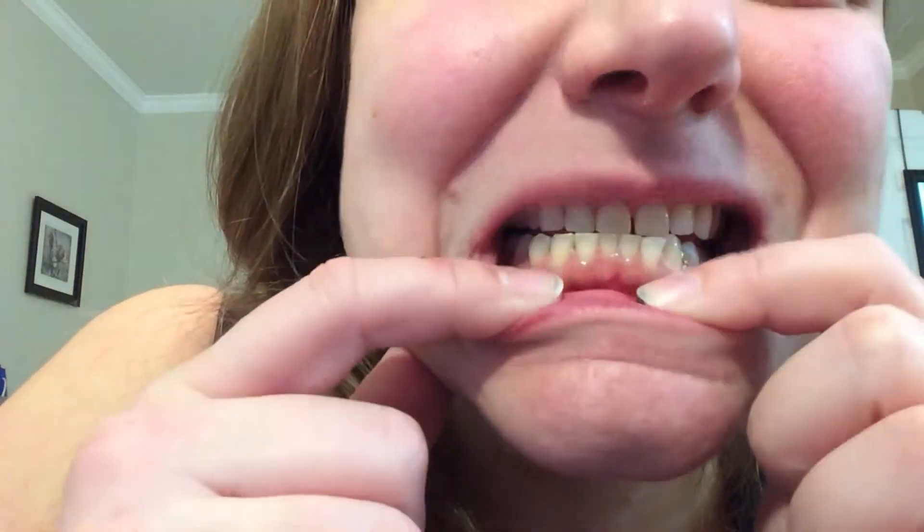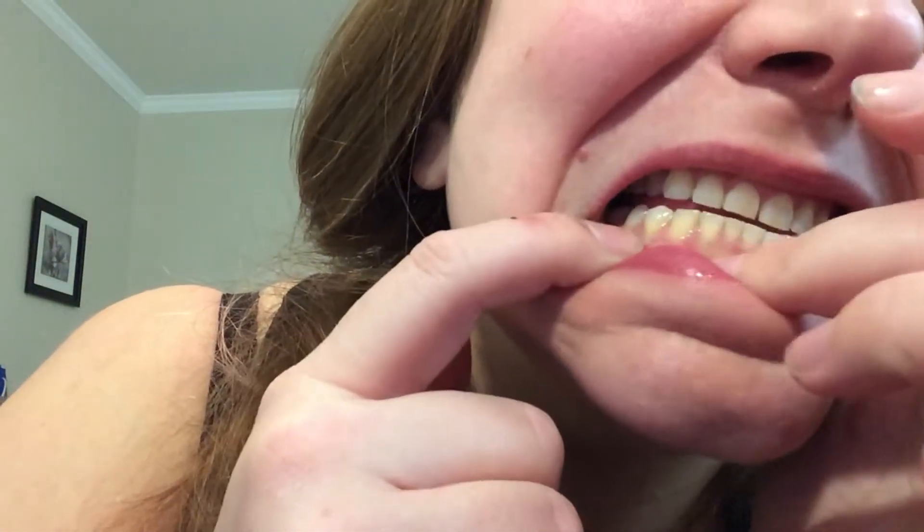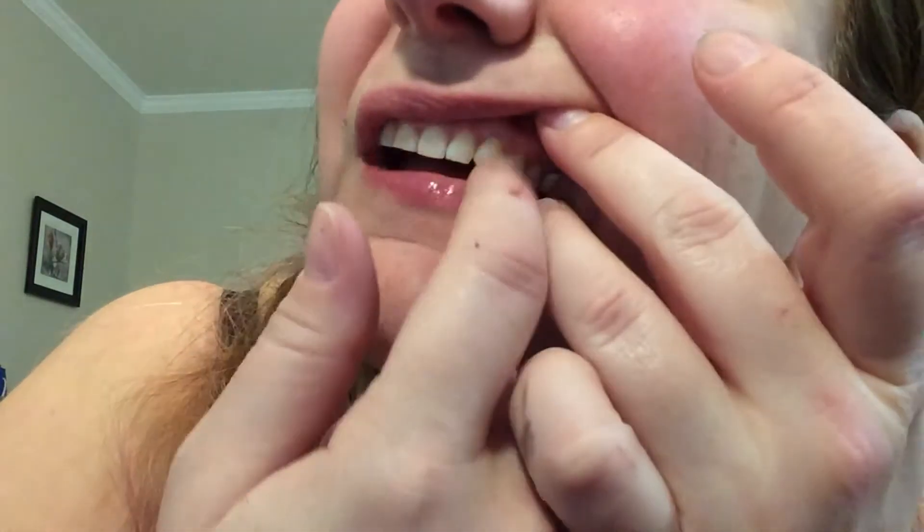As you can see, it doesn't leave it forever. And my tongue is still a little black, but that's okay — it comes off eventually. But it does help the stains a little bit. Like mine are really rough, but it does look a lot better to me.